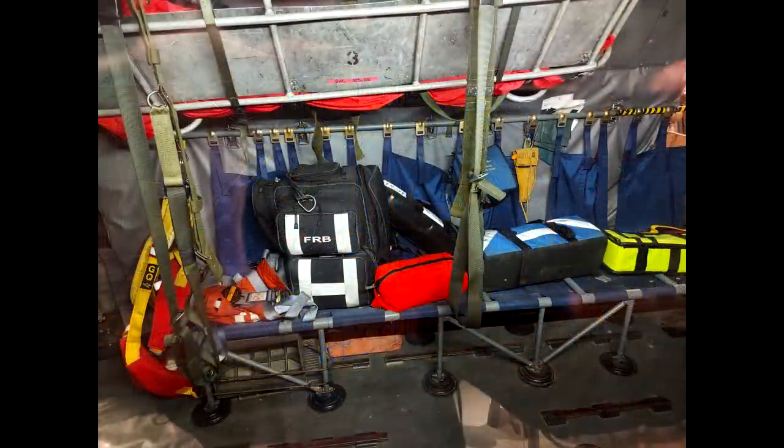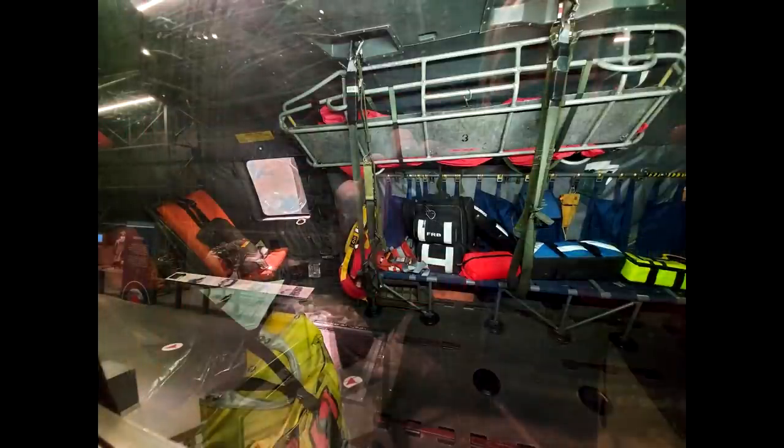We can see in the interior there's a bit more detail obviously than the Airfix model includes, but those blue seats are something that stand out. And even with a bit of reflection we can see that stretcher or cot on the ceiling, plus the seats at the rear with those orange cushions on them. And in the bottom left corner that bag near the door is clearly wrapped in some kind of waterproof yellow cover.